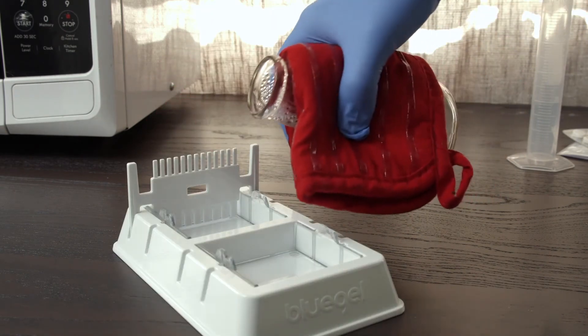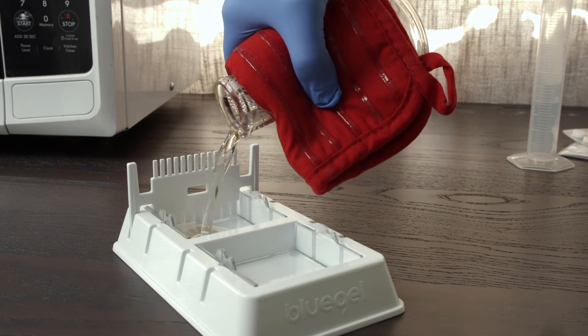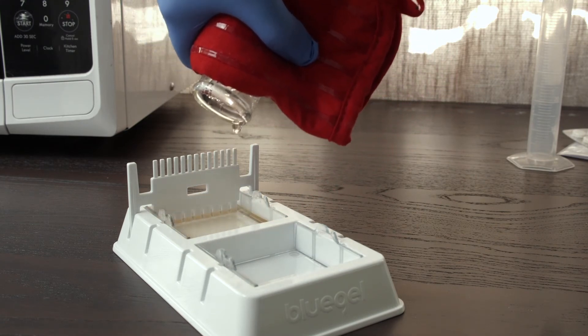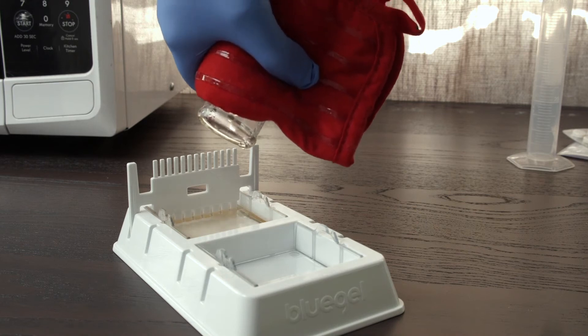Pour the gel into assembled gel casting trays. Make sure you've inserted the combs to create wells. The gel will set in about 10 minutes. Once cooled, it should feel firm like jello.